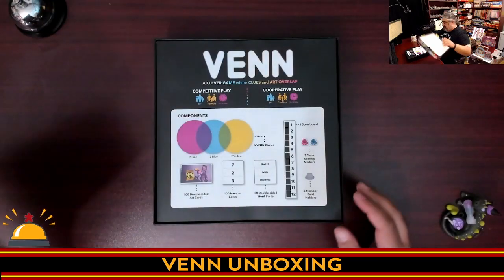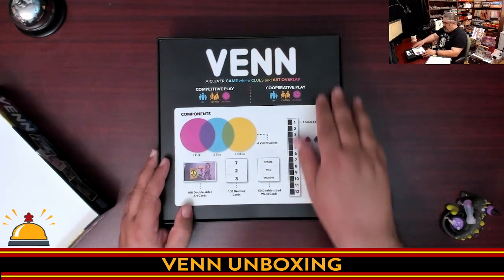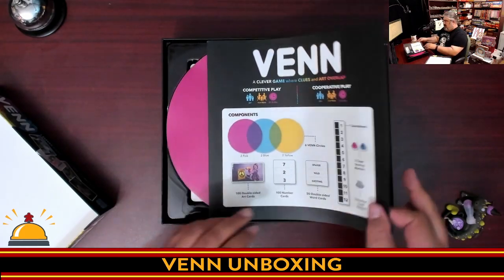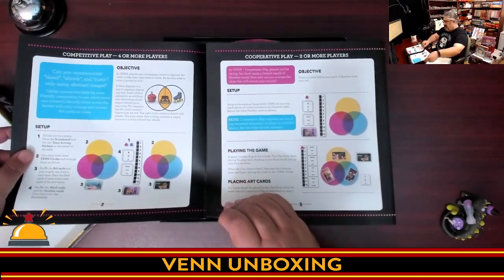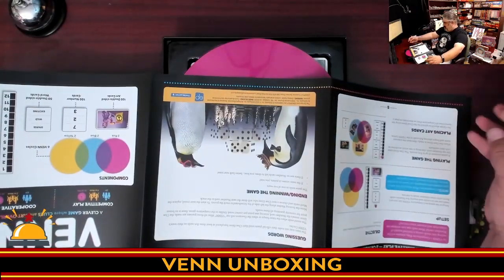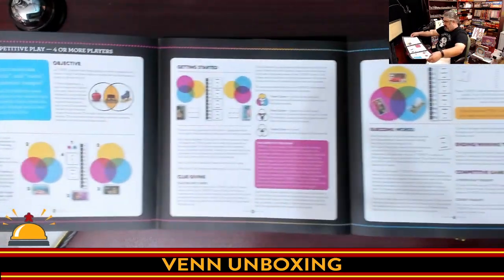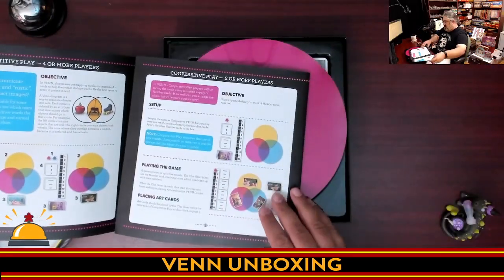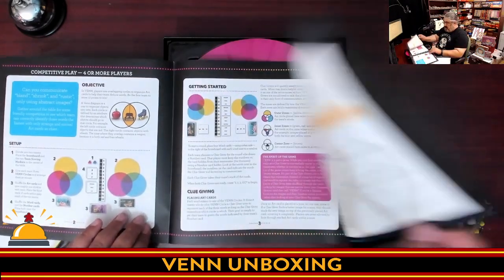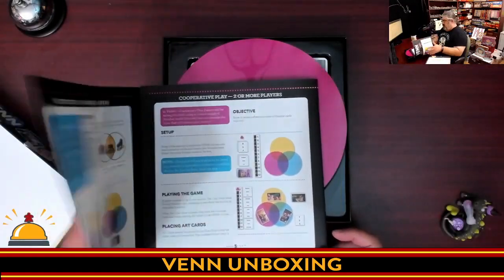Let's take a look at what we got in here. Striking first appearance — you open the box, you'll say boom. I like that. So these are the instructions. I've been overwhelmed by large, expansive rulebooks. Venn — we are looking at five panels in a fold-out here. A whole bunch of it is just how to set up, how to get things going, how to guess, how to work. Something to be said for simplistic games. This is the competitive side and there's cooperative. Three pages playing competitive, two pages playing cooperative. Short, simple, and to the point.